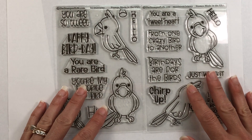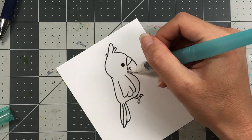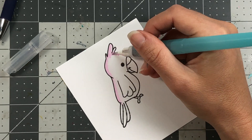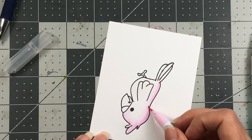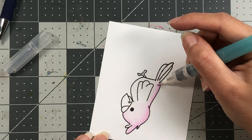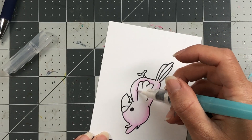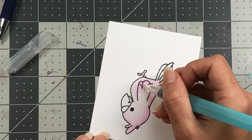I'm going to be working with these two stamp sets and making a card today. I'll be doing some watercoloring with my Zig Clean Color Real Brush Pens — I don't believe I've used these in a video before. If you don't want to worry about shading and blending with alcohol markers like Copics or Spectrum Noirs, these Zig Clean Color Real Brush Pens are not only inexpensive but an easy way to color up your images.